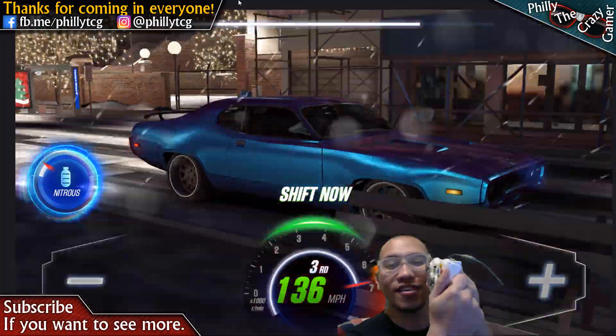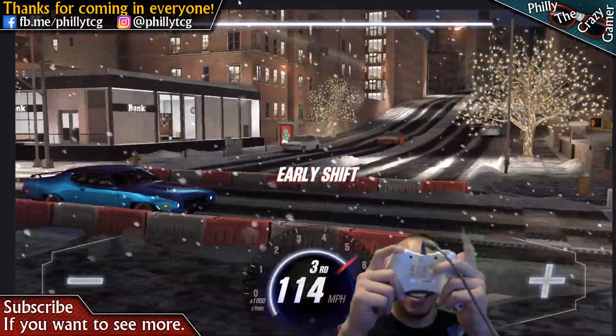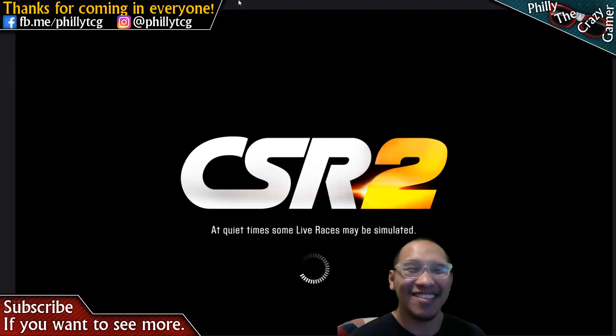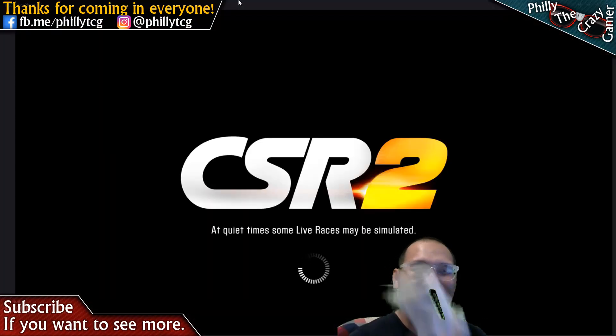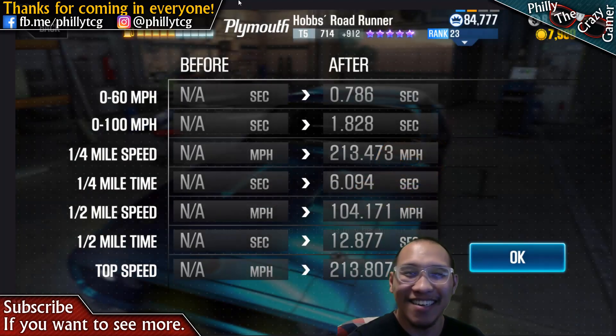This is a downshift over here. So that's how I play the game. I just hook this up and configure that. Works for me. All right.